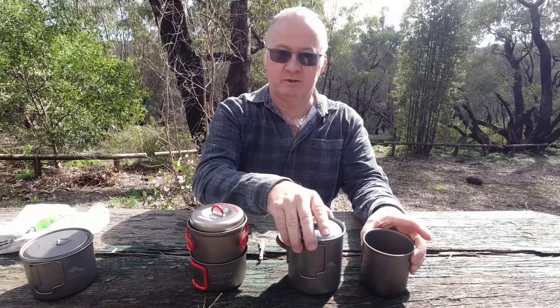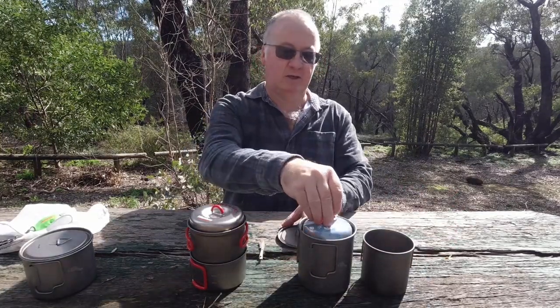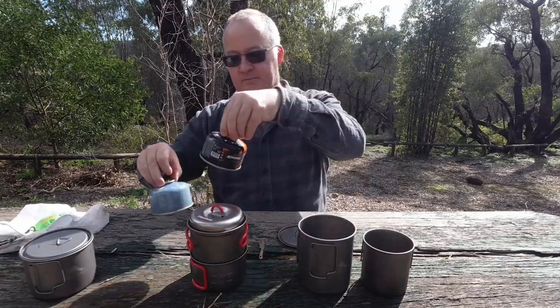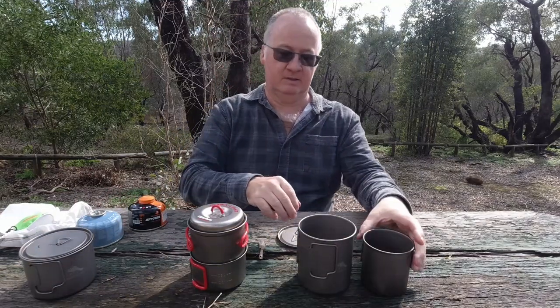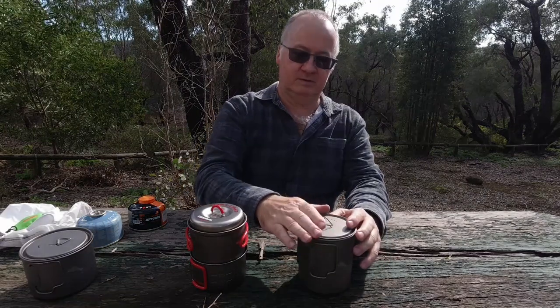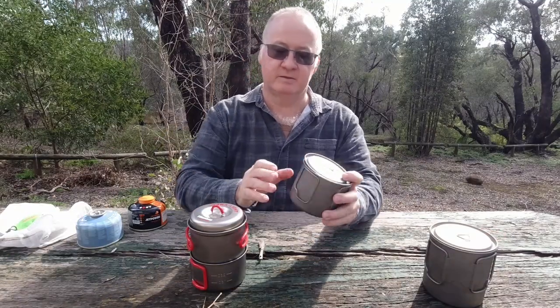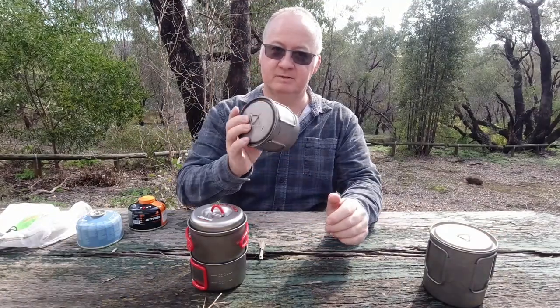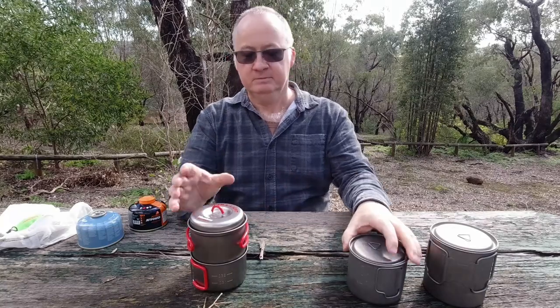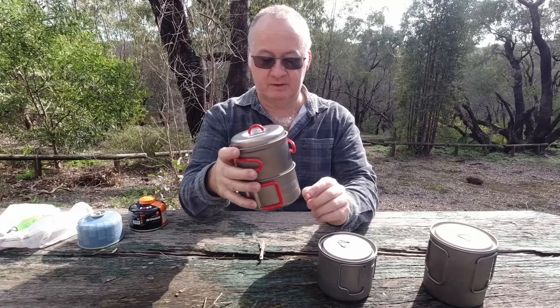Now don't get me wrong, the Toks pot and cup are good - I like them. The smaller one is still good, I like it. Then we've got the larger one here from the Evernue. Very good. I really like that.